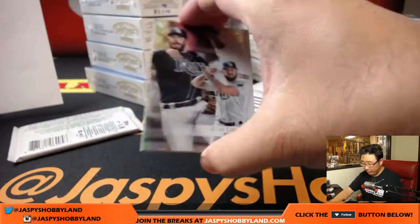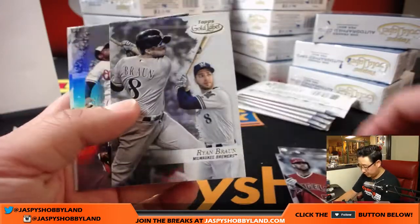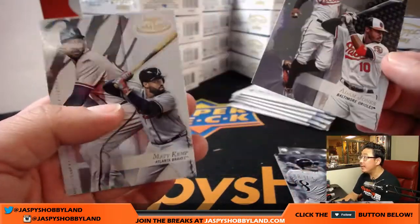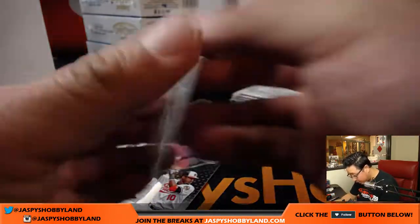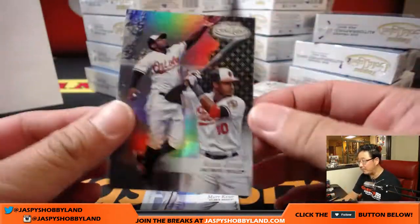We'll go a little bit slower on the first one. So there's Evan Longoria, Albert Pujols, Ryan Braun, Adam Jones, and Matt Kemp. It's kind of hard to tell where the class numbers are. Class ones are numbered? Because there's the black parallels as well — how do I know what class this is?